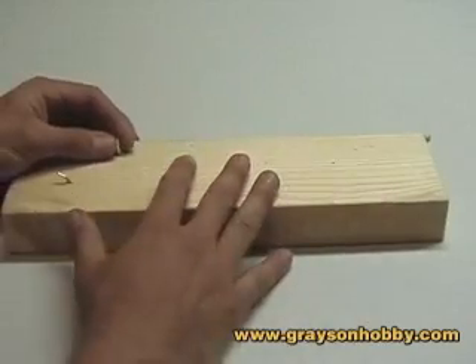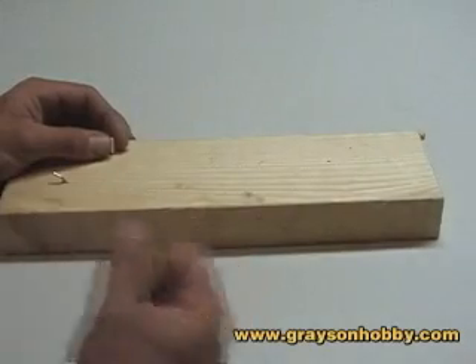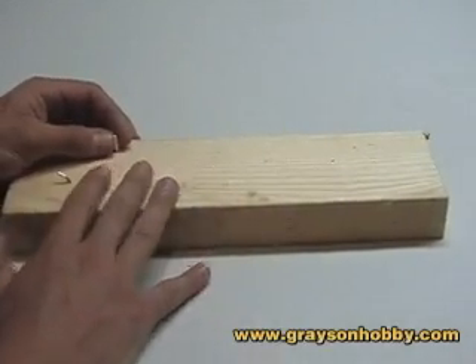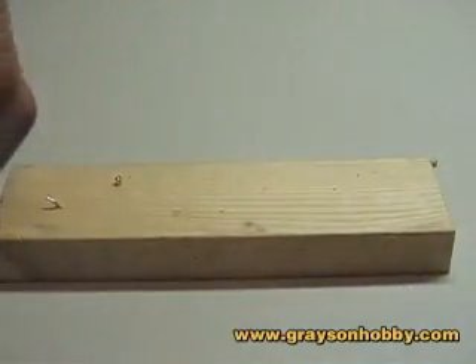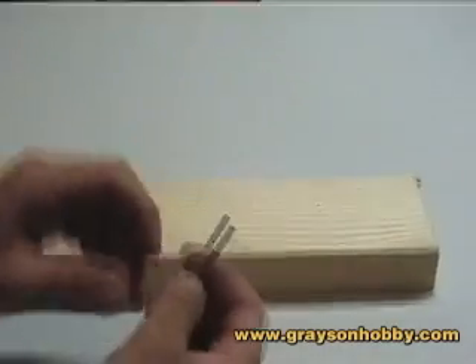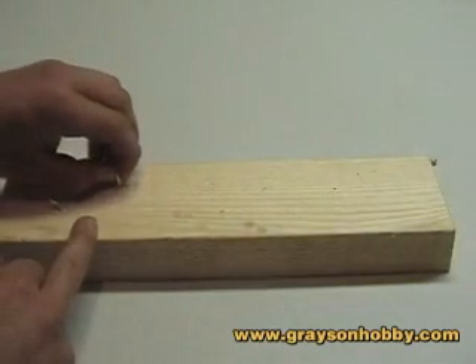We use wood because it's non-conductive of heat — it doesn't get anything hot around it. You can use anything as a holder: a vice grip, lock pliers — I've seen it all used and actually used them all, but I found wood works the best. The drill bit we're using here is an 11/64ths size. As you can see, we have one starter hole here, and that bullet connector fits perfectly in that little hole.